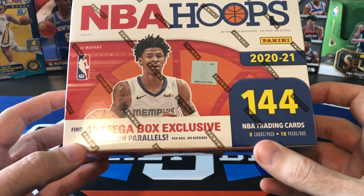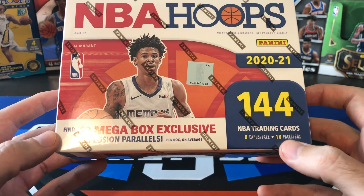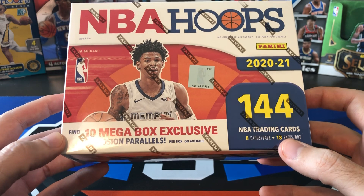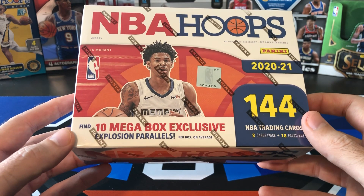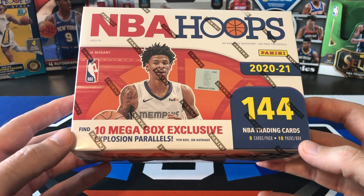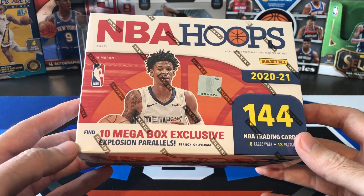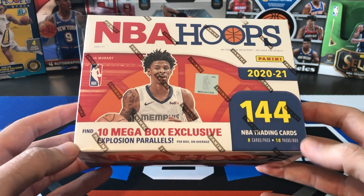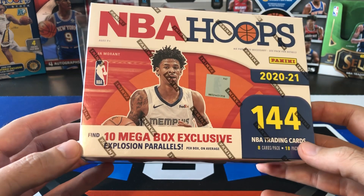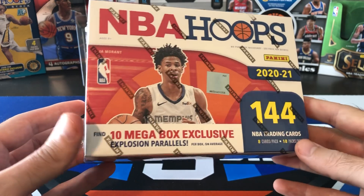144 cards, 8 cards per pack, 18 packs per box — so this is almost as big as a hobby box basically. Hobby box is 24 packs, and reselling these is a little over a hundred bucks, like maybe 110, 115, somewhere around there, as opposed to a hobby box that's 350 to 400. So pretty good value, at least for the number of cards. We'll just have to see how it compares to the hobby box as far as hits.